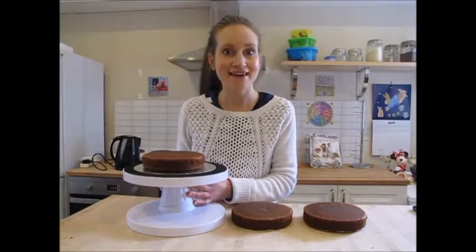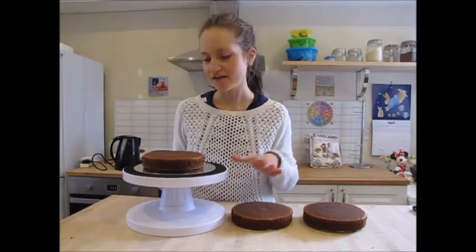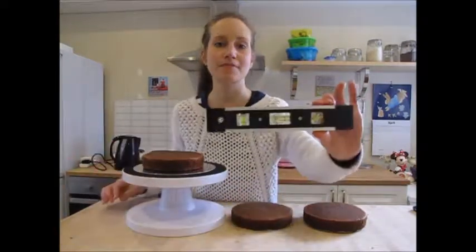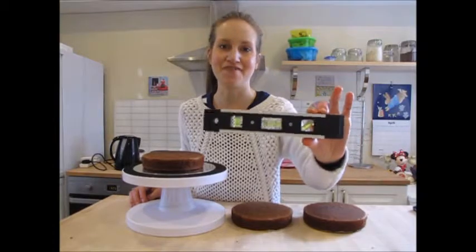I have got my chocolate cake ready to go here. I've just trimmed and leveled the cakes. You can always use a spirit level if you want to get things really perfect.